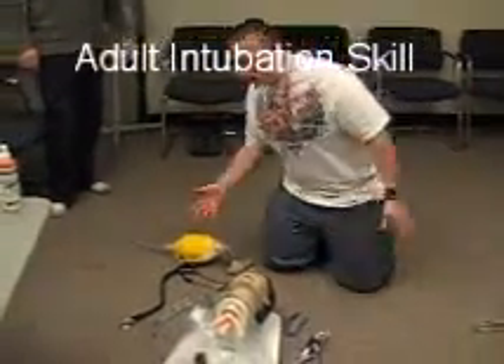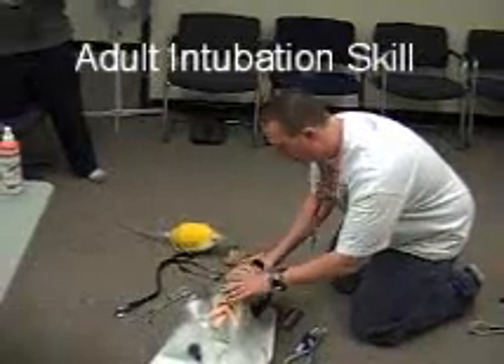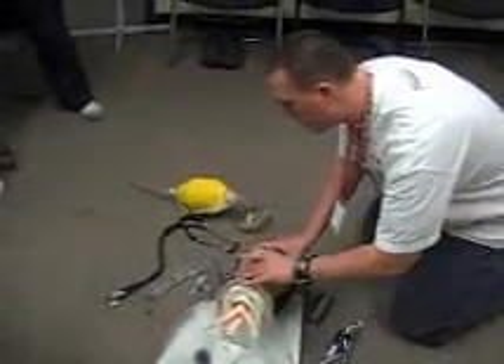I've seen a safe BSIM. I've got one male patient who is unconscious. I've come over and I don't suspect trauma, so I'm going to do a head tilt-chin lift to open the airway. I can see that the airway is open and free of obstructions.